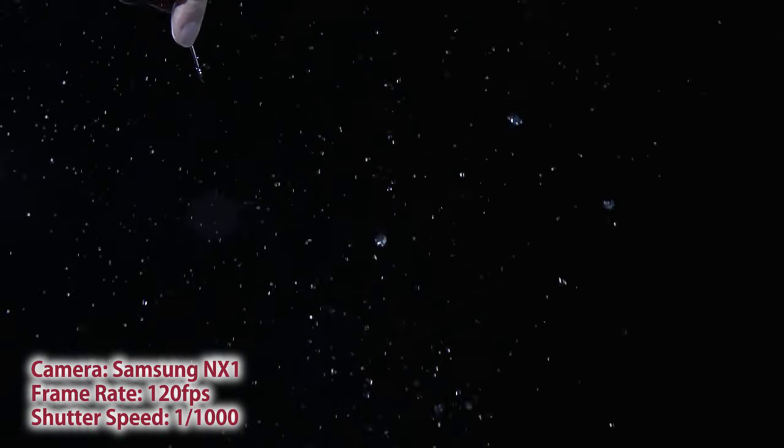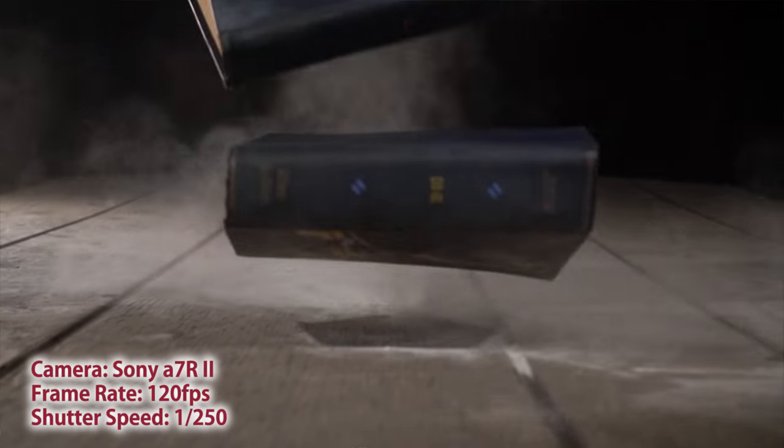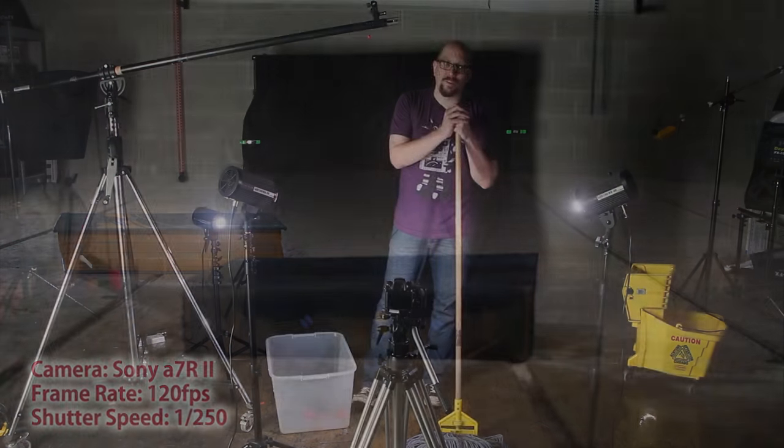This was to capture the water droplets in midair. You've got to make sure there's a backlight to catch that, or the dust rising up off of the books — again, you've got to light that so that people will see what's going on.